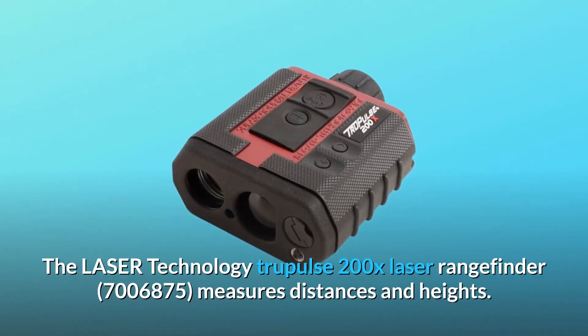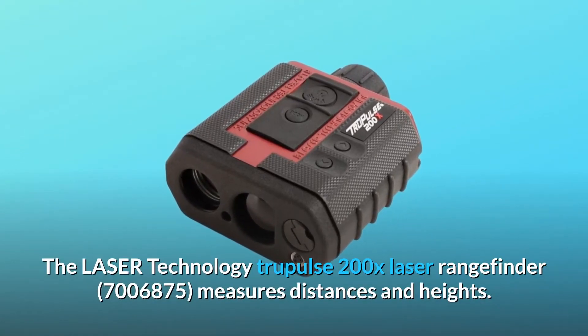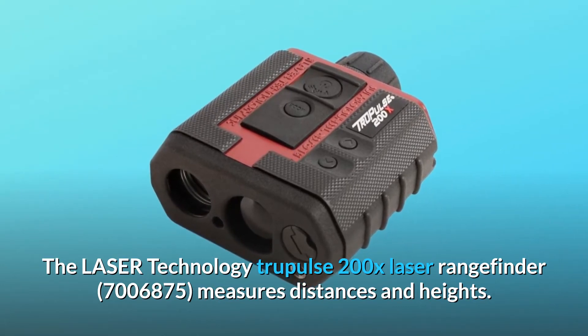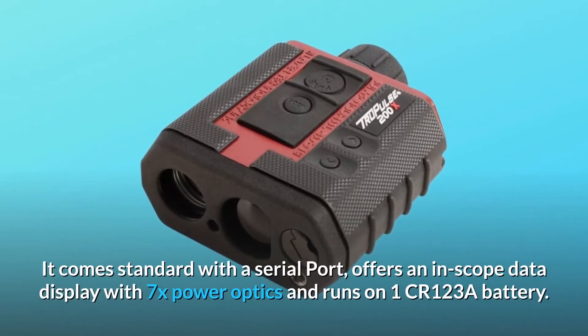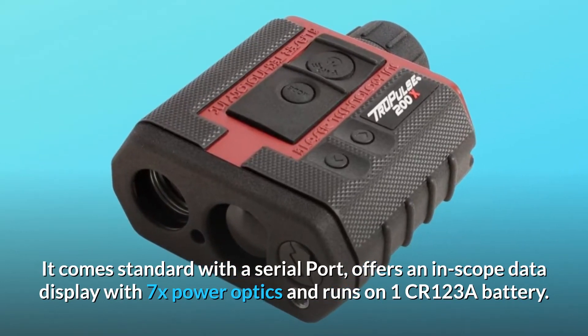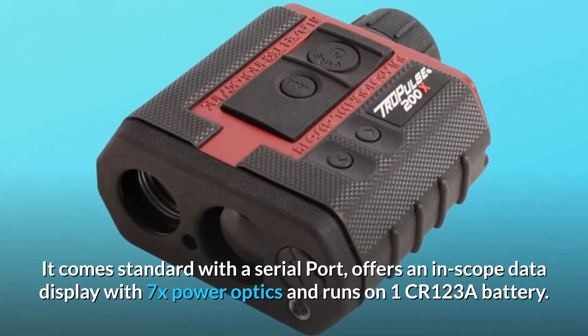The Laser Technology TruePulse 200X Laser Rangefinder measures distances and heights. It comes standard with a serial port, offers an in-scope data display with 7x power optics, and runs on one CR123A battery.